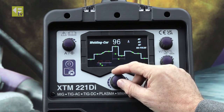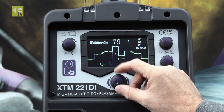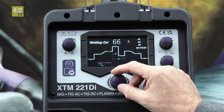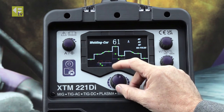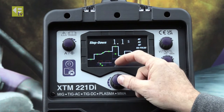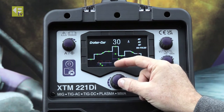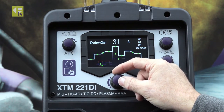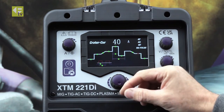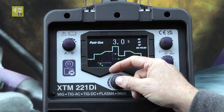Slope up time — one second, I'll leave that as is. Welding current — let's put that around 60 amps. Slope down time — make it 1.4 seconds. Final current — let's wind that up to around 40 amps, so that's my crater fill. Post-gas — three seconds. Yeah, that looks fine to me.